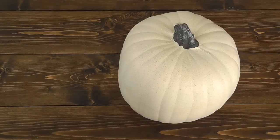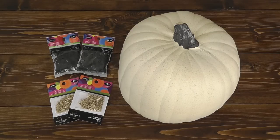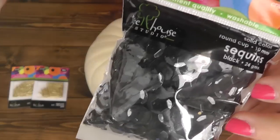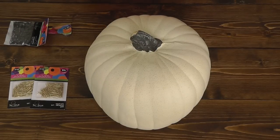For this project you will need: one craft styrofoam pumpkin, black sequins in large and medium size, gold push pins, spiders, and a hot glue gun.